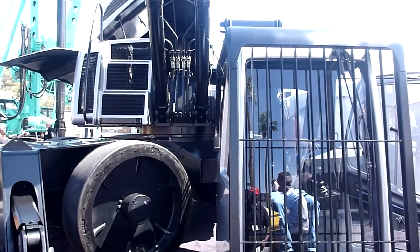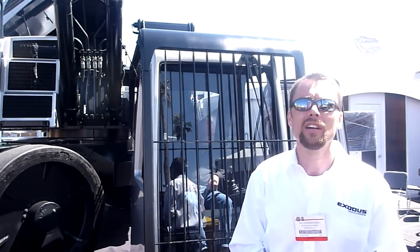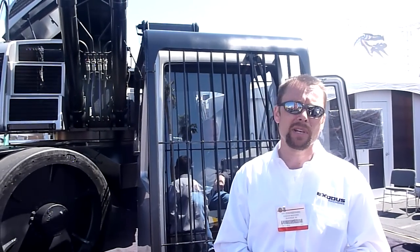This is the Exodus MX447 HDR. And again, we are designing and manufacturing these machines in Superior, Wisconsin.